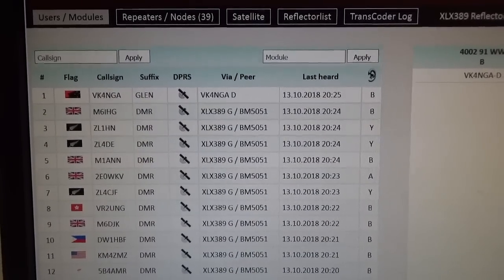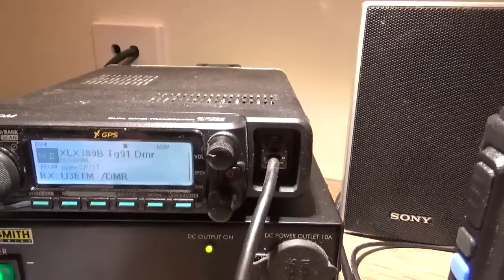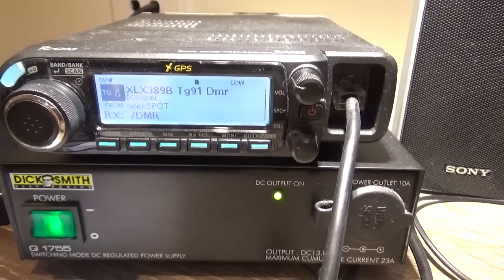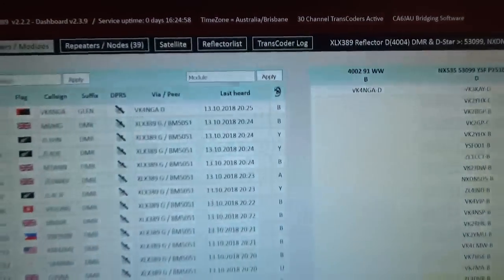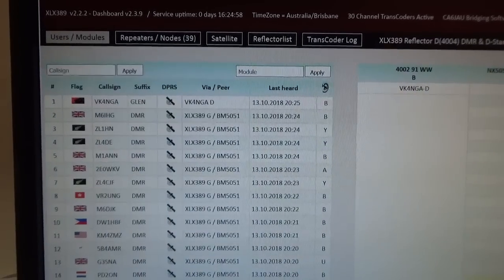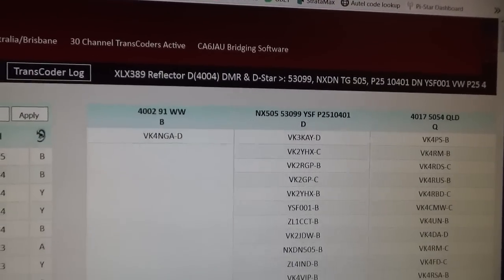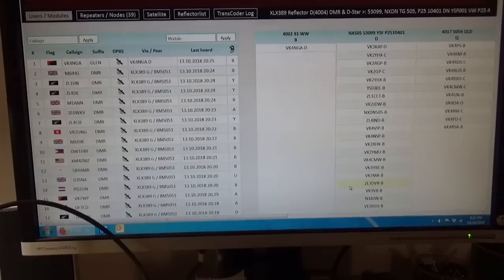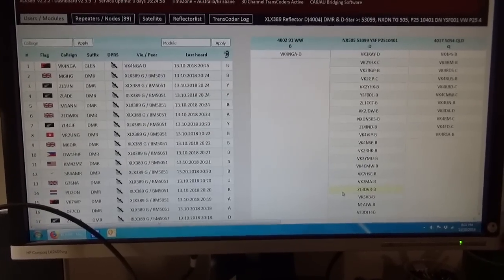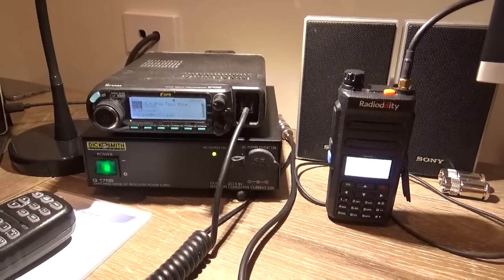So there you go — that's how you can get into DMR on your D-STAR radio using a really cool transcoding reflector. Works great. I just love this digital voice stuff, it's so good. You can see that I'm on Talk Group 91 Worldwide. Thanks for watching — hopefully that was helpful. I just want to show you any new reflectors I come across and give you a demonstration of how it works. That was VK4 NGA, cheers for now.